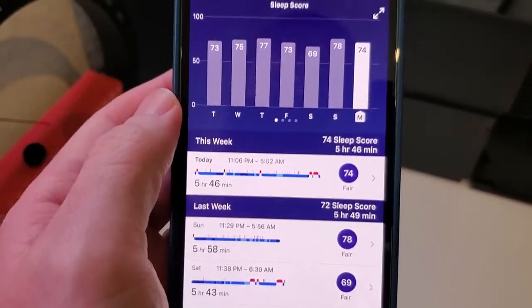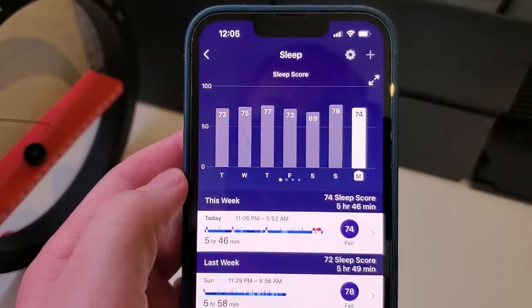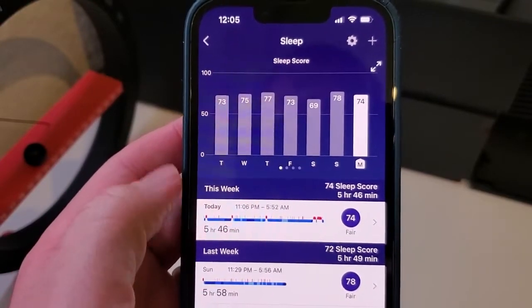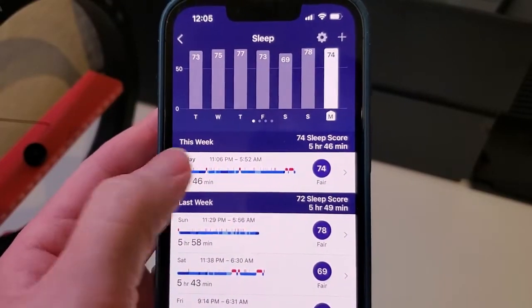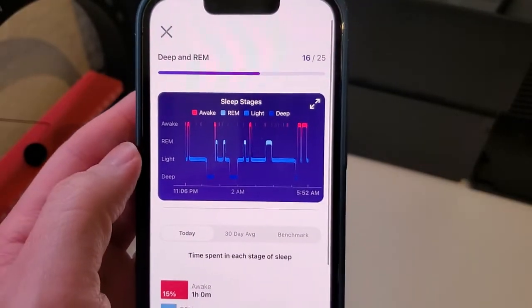You can see that in the Fitbit app. So to answer how it tracks sleep: it uses those sensors on the watch, it knows when you went to sleep and when you woke up, syncs that data to your phone, and you'll get this breakdown of how long you slept each night. You can also go in and see a record of when you were in each sleep stage.